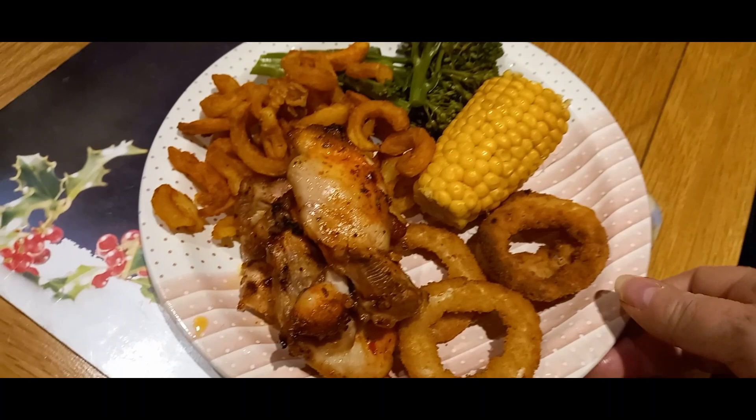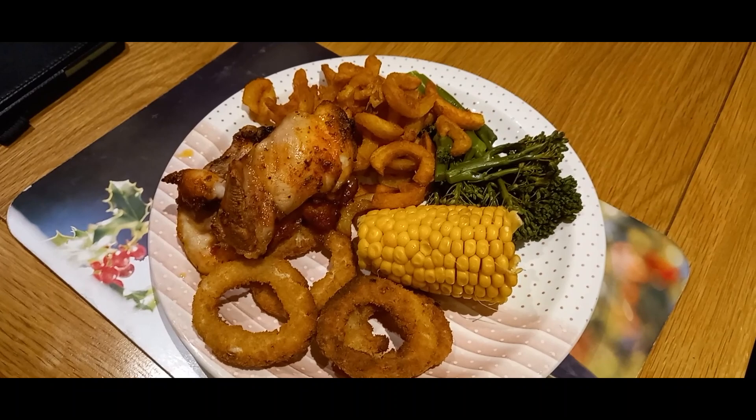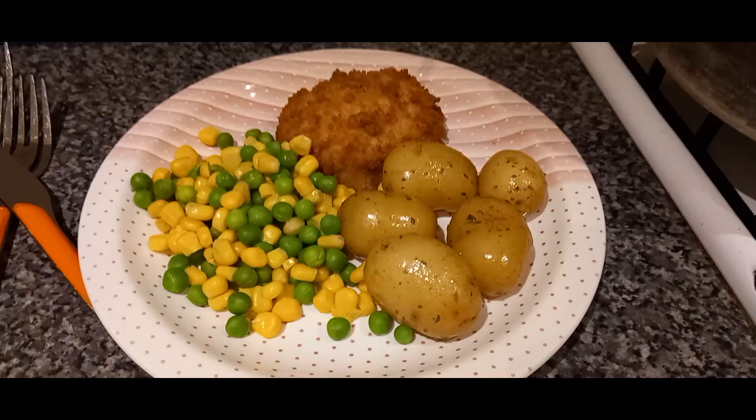Yeah, a bit of a fake-away special for Saturday night this week. Slightly beige, orangey looking plate, but we've got corn and broccoli so plenty of veggie actually on there. Off to enjoy this with our movie - not sure what we're watching on Saturday night.